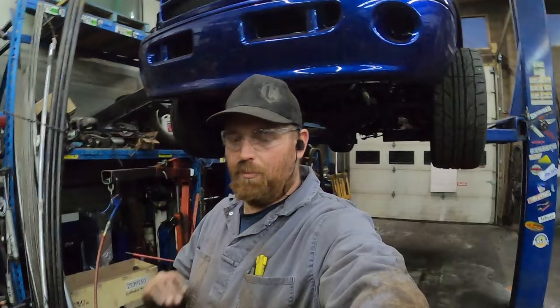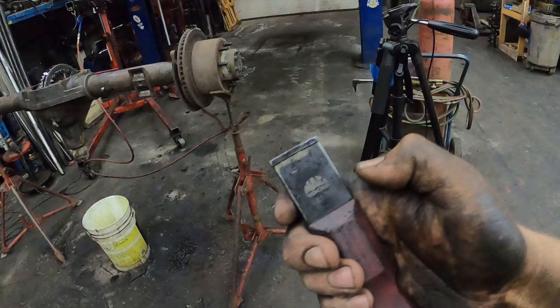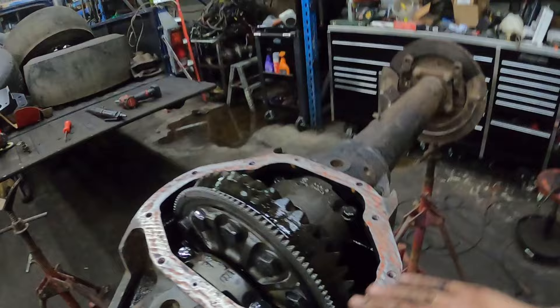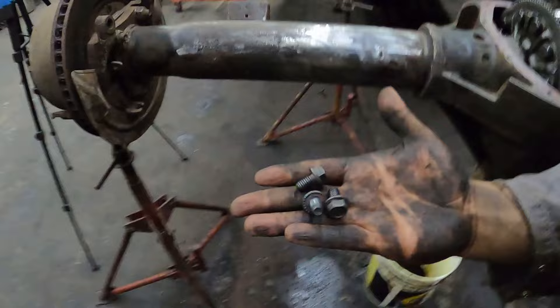I got the diff cover off and got this thing kind of cleaned up. I'm going to be putting POR-15 on it, so it doesn't need to be perfect. I found that one of the bolts in the rear cover was leaking, so I figured I should just pull it off. I give it a quick scrape — people ask me about these scrapers all the time. There'll be a link in the description. It's a carbide scraper, a MAC one made by Lyle. I just give it a quick scrape, then clean the diff cover and throw it in the parts washer. On the bolt side, I take them over to the wire wheel to clean them up a bit.